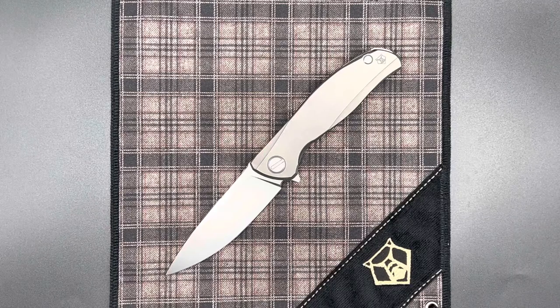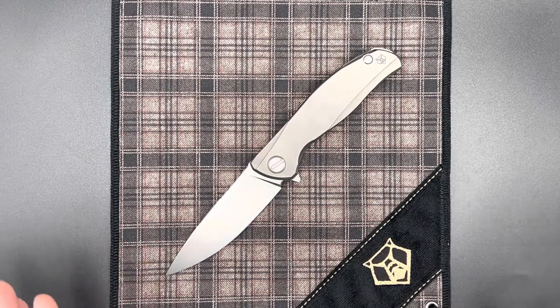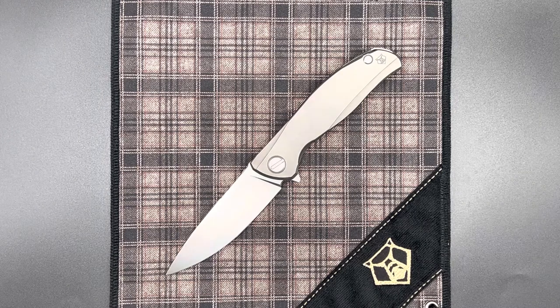Hey guys, here today with another Shirogorov knife video. Today we have in front of us the F95 Zero, which is the next iteration of the F95 lineup. Now the F95 is Shirogorov's kind of flagship design — it's the most recognizable, it's been around the longest. If you exclude the axis lock knives, it fits very well as the mid-sized knife in the entire model lineup, with the 111 being larger and the Neon being the smaller gentleman's carry knife.